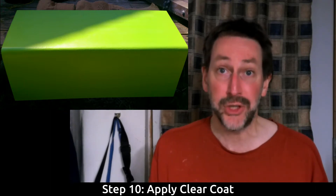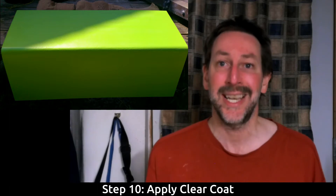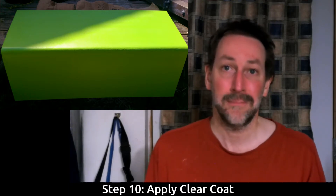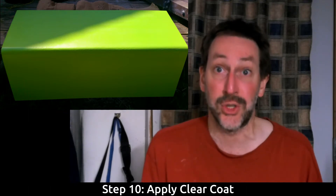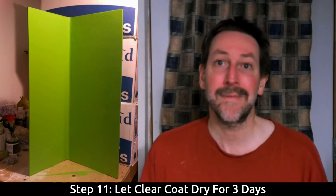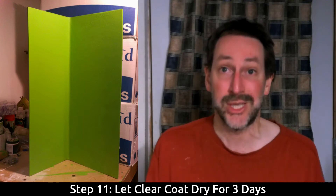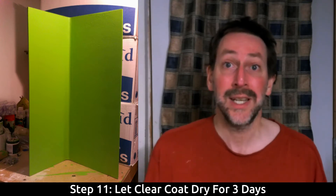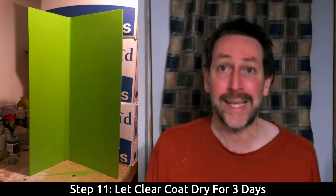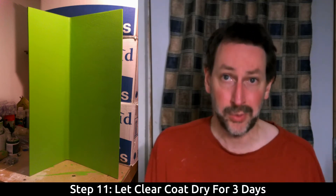Use a flat clear coat so it's not reflecting the lighting — the green screen is essentially a video set or film studio, and you don't want light reflecting back off it. There are lots of options at your local hardware store. Once the clear coat is applied, wait again for it to cure. You're looking at roughly a two-and-a-half-week timeframe from start to finish if you allow the paint to cure between each coat.